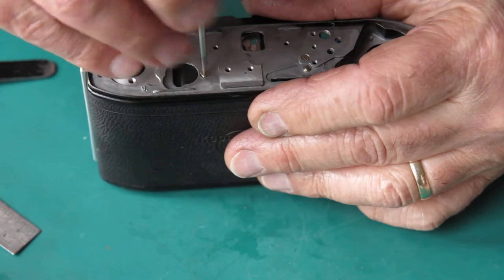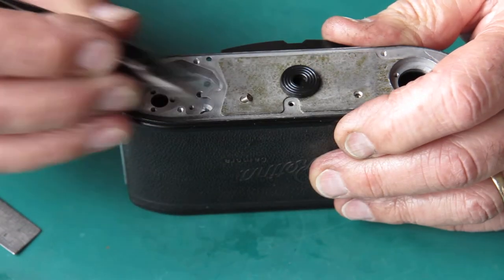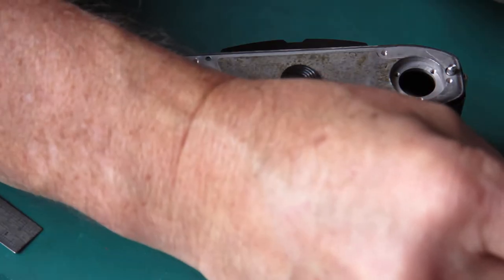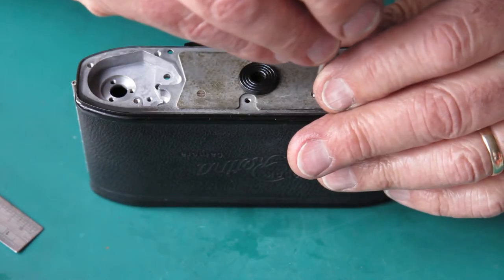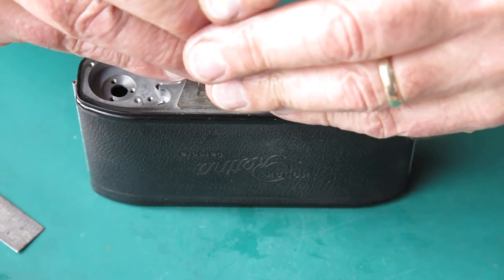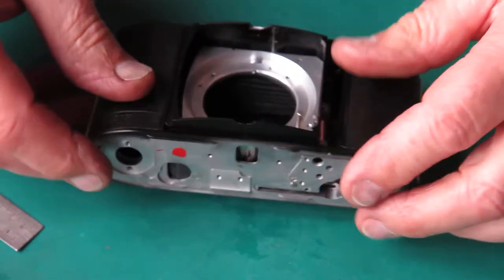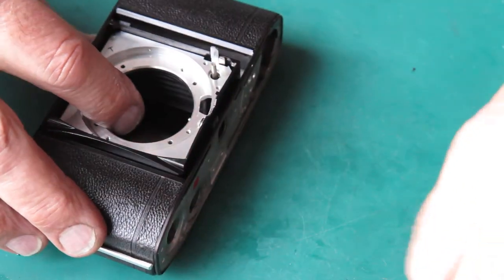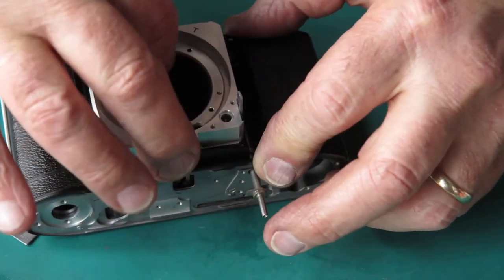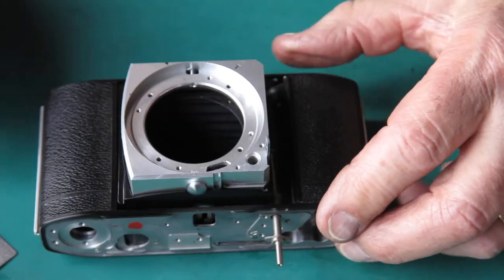That seems alright. There does seem to be an unusual amount of clearance there. Sometimes they're tight to get into the body, sometimes they're not. I wouldn't have said that was unusual. All I need is a sliding section that moves smoothly, ideally with no rattle. If it doesn't move smoothly or if there's too much play it'll probably not run in a straight line and it won't go well. Put my shutter release in and stop that floating about. Now that seems good. I'm quite happy with that.